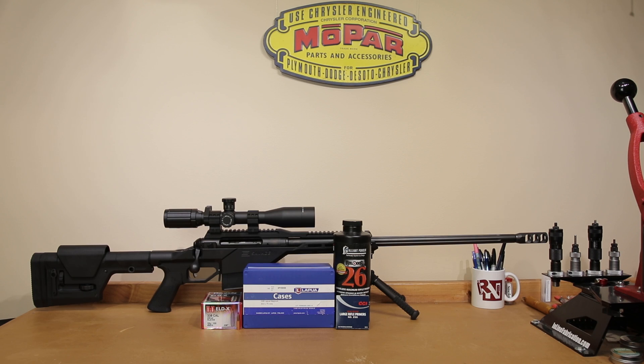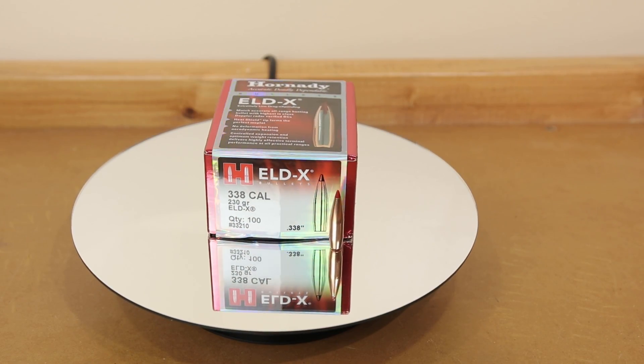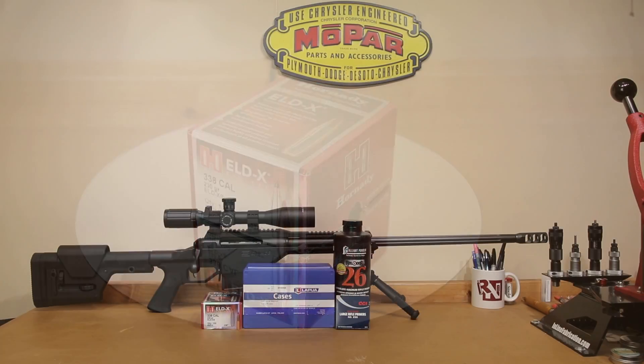Hello and welcome to this week's episode of Bolt Action Reloading. In today's video we're going to do a little bit more load development with our Savage 110 BA Stealth chambered in 338 Lapua Magnum. We're going to be using the Hornady 230 grain ELDX as well as Alliant Reloader 26. Stick around.